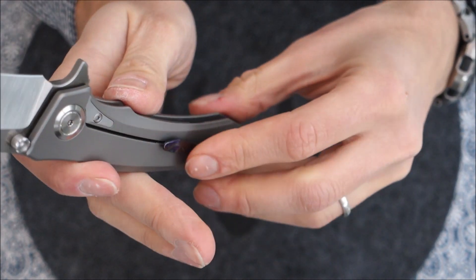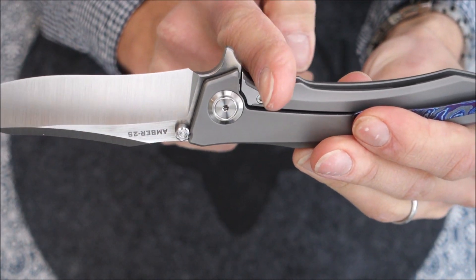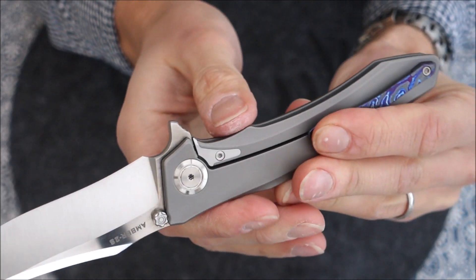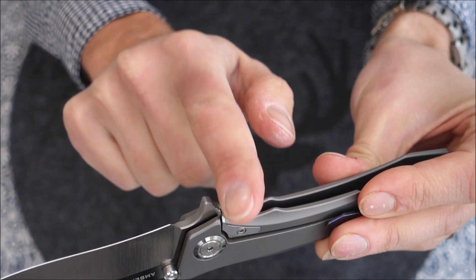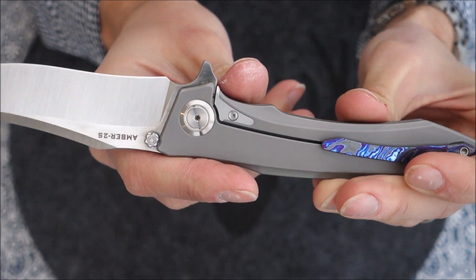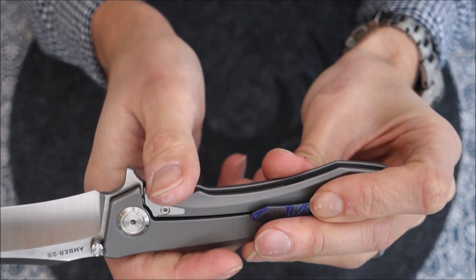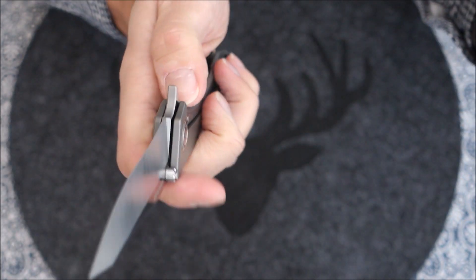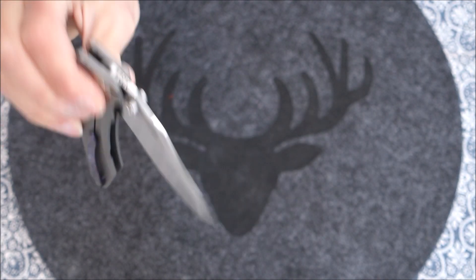With the original Amber 2, some people had an issue with the frame lock being semi-tricky to open since it wasn't contoured in a way that made it easy. But I have absolutely zero issues opening and closing this one.